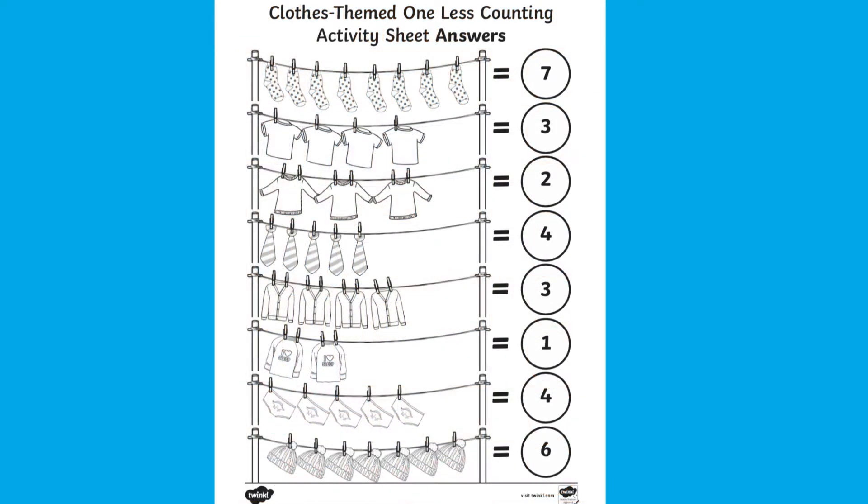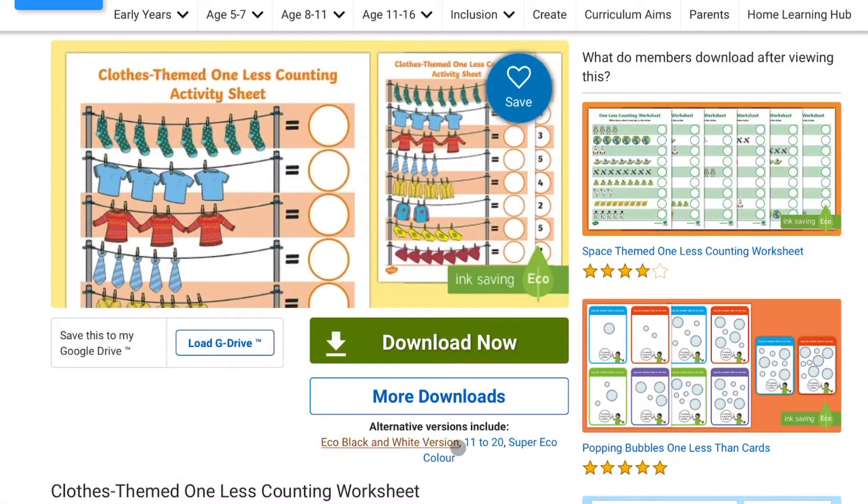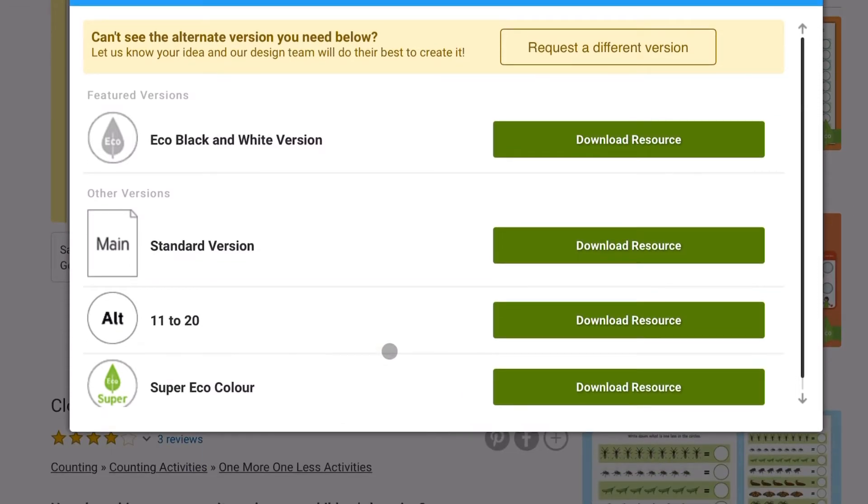It also comes with an answer sheet so children can mark their own work. There is also an option to download alternative versions in case you want higher numbers such as 11 to 20. You may even like to print the black and white version so children can colour it in themselves.